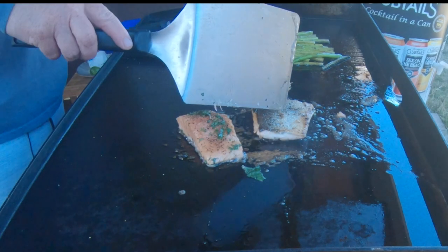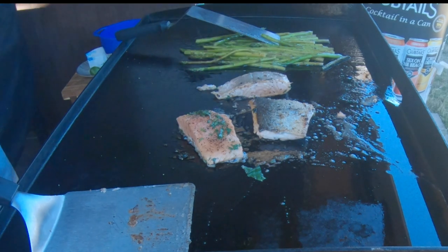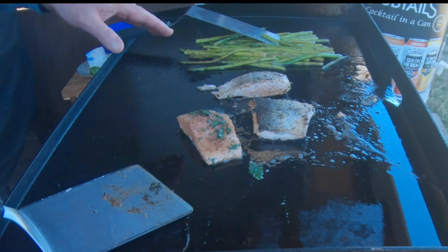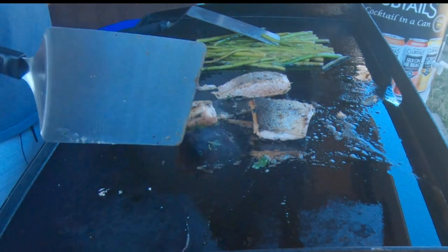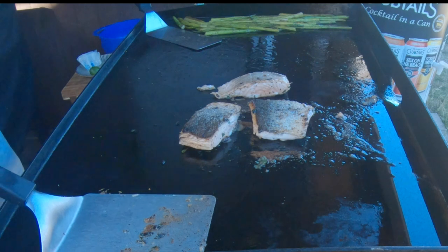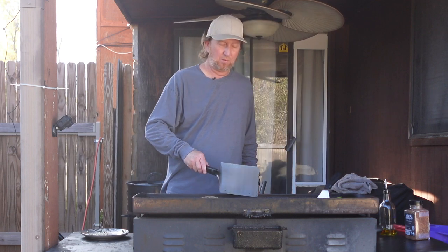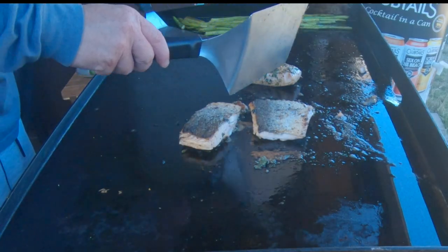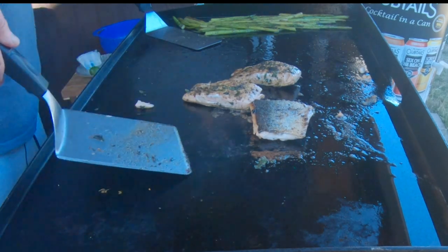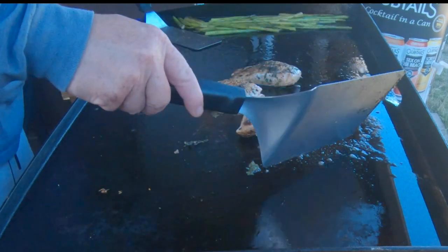There we go. That one looks good. I actually turned that one just a tad bit too early — the skin came off, but it'll still be good. Still got the skin on that one. Turn the heat up just a little bit. And those two flip perfectly. Look at that basil — that seasoning just looks beautiful, cooked right into that. Can't see it as much on that one, but it is in there.